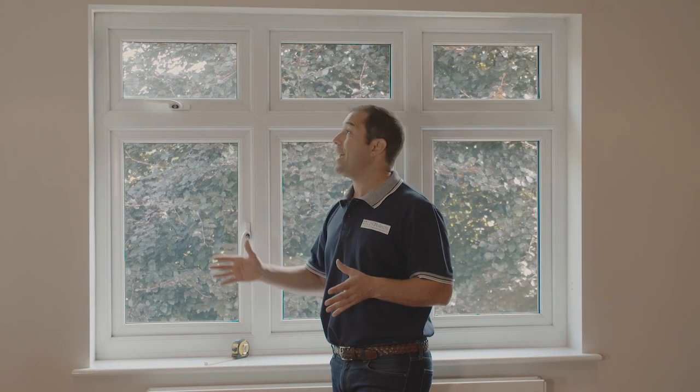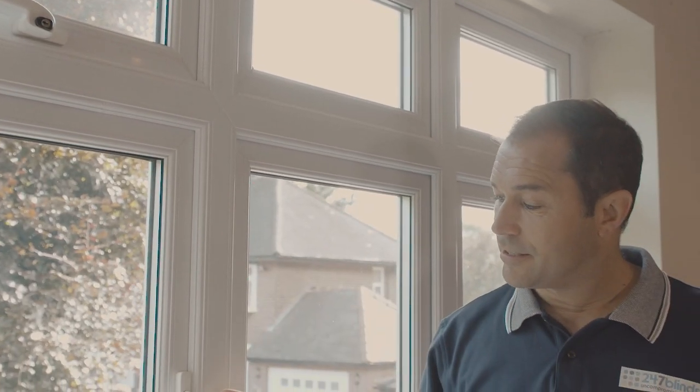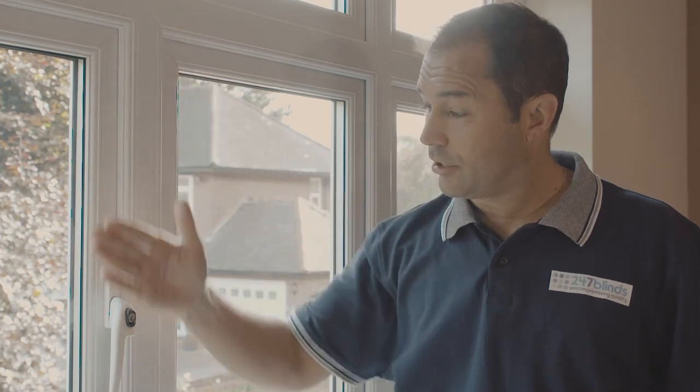When you're deciding where to seat the brackets within the recess, it's important to consider any potential obstacles — things like window handles or locks. As you can see in this case, this handle is sitting about three centimetres forwards from the back of the window frame itself. So when I come to mount the brackets, I want to put them approximately four centimetres forwards. This will give me a good clean drop every time the blind is used.